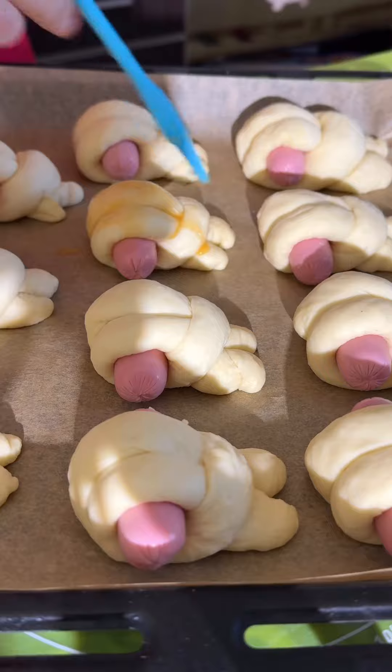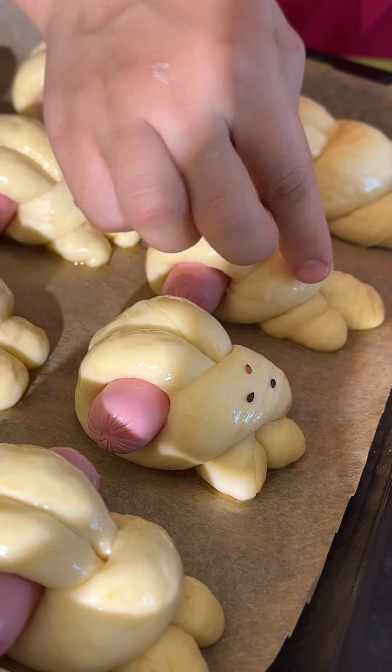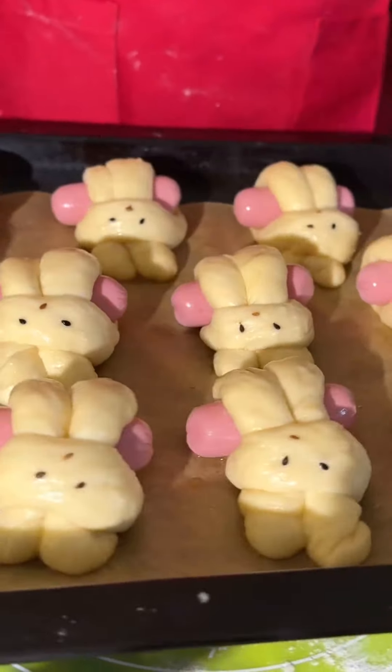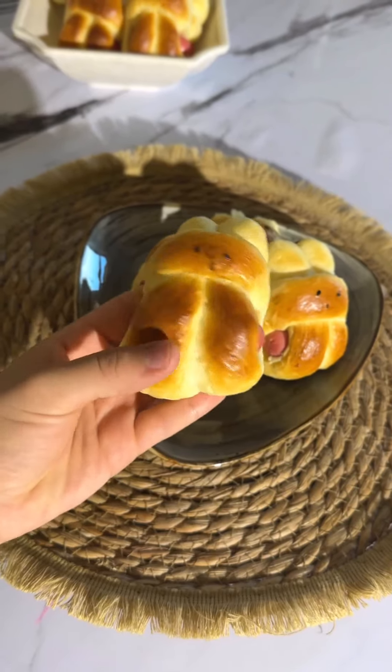I want to make it easier — I'll put some dough on it. I'm going to cook it for 25 to 30 minutes.